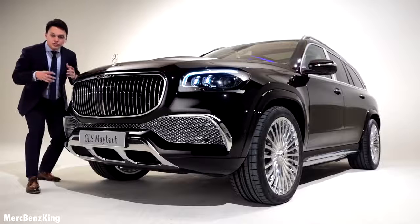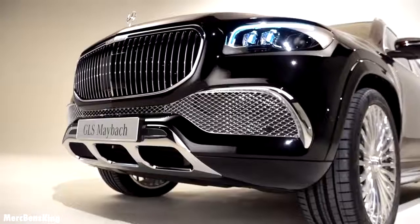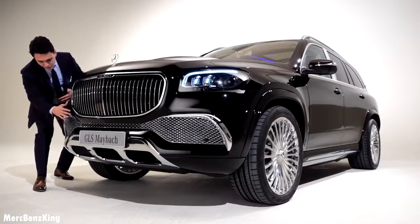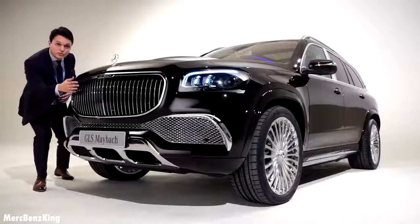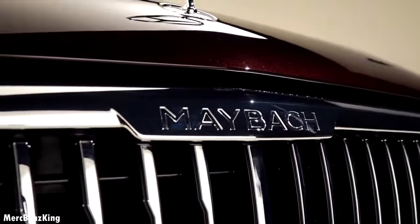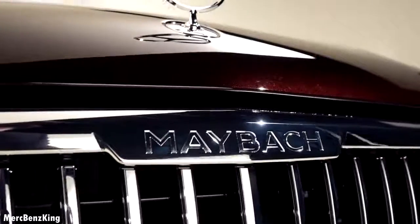The front is just gorgeous, such a great design. The Maybach in GLS form is like a dream car for most people. It has chrome details at the front bumper, just like the Maybach S-Class, and the vertical Maybach front grille with a closed part for the DISC20 Plus. It says here in the center, Maybach. And for the first time on the SUV, a Mercedes star on the top of the hood.